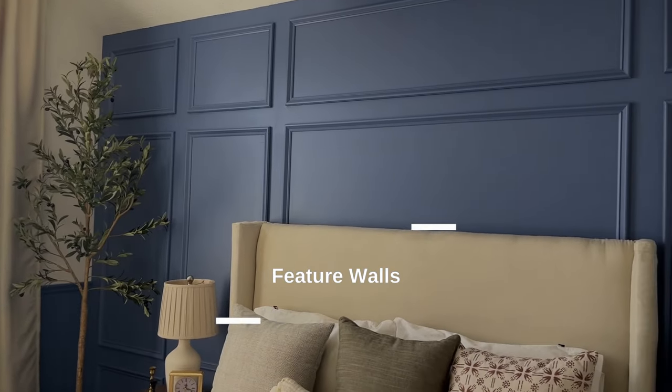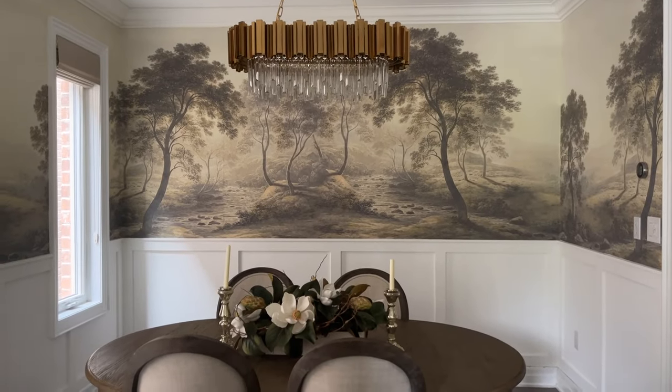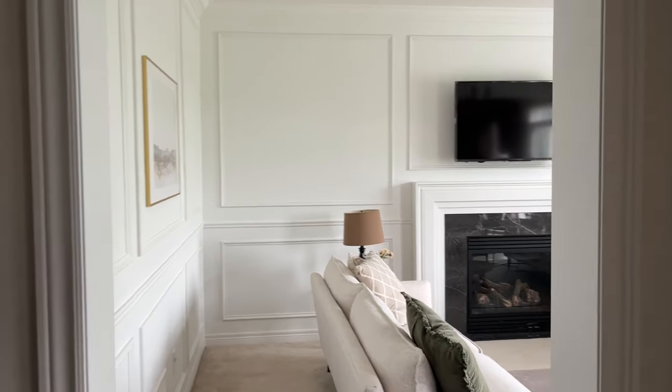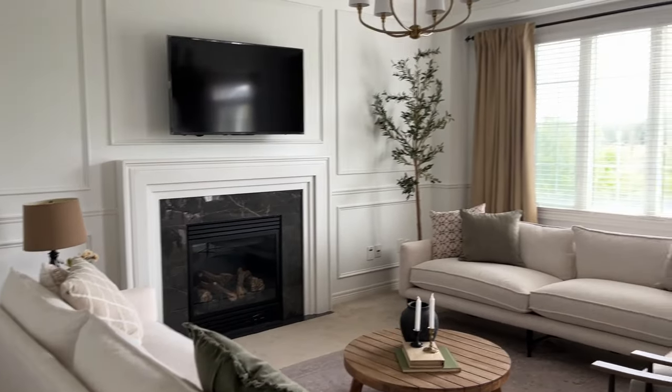We moved into this house about six years ago and it was just a blank slate — a brand new home but nothing interesting about it. The number one thing we did that really made this space ours was add a lot of feature walls and paneling. It's the most inexpensive and easy way to update your home. There are so many different types of feature walls — if you're more into the modern style, you can do a slat wall.